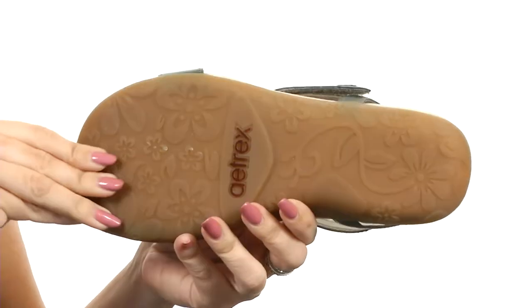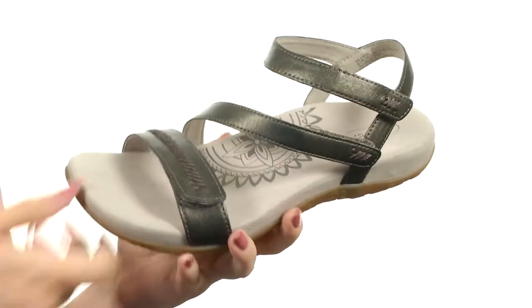Flexibility, for sure — it's all gonna rest on top of a durable rubber outsole. Cradle your feet in comfort with these great sandals from A-TREX.